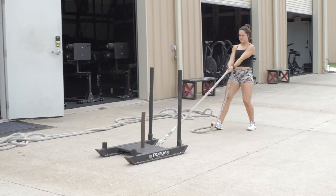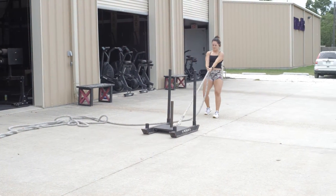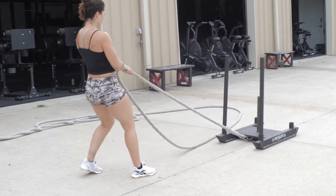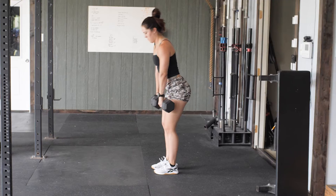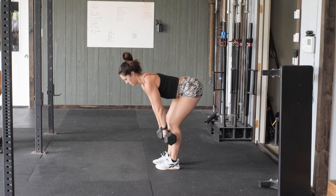On that next minute we're going to go into a 50-foot sled drag that's going to be pulled backwards. Once we have completed that 50-foot sled drag, we're then going to go into max double dumbbell RDLs.